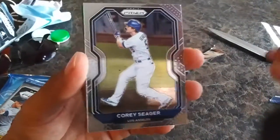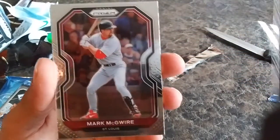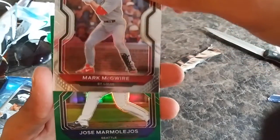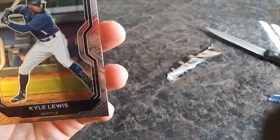I haven't seen a lot of people pull these Prism yet, so you guys pulling them — good luck. Mark McGwire, wow, throwback classic, I'll take that all day. Jose Marmolejos green Prism and Kyle Lewis.